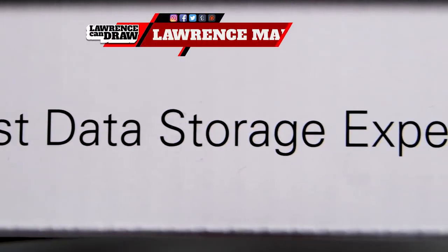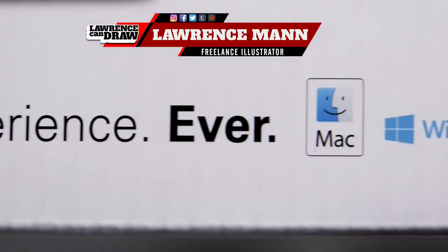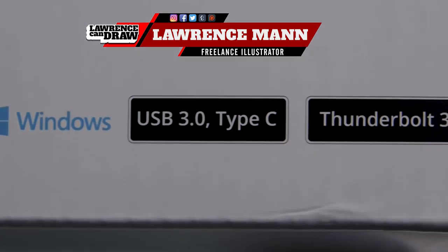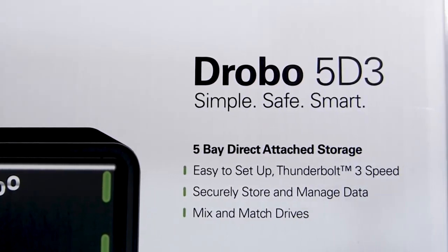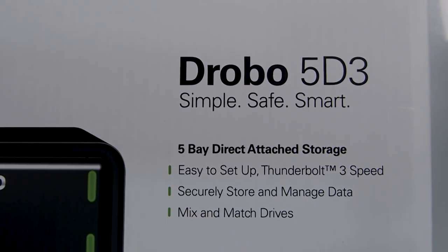Hi folks, Lawrence Mann here. Like a lot of artists, I've been looking for a great storage device. Like a lot of artists, I've just been used to using external hard drives, and finally I've found the Drobo 5D3.